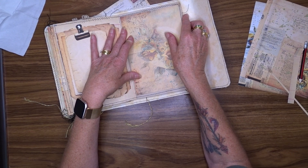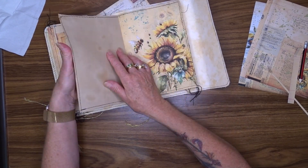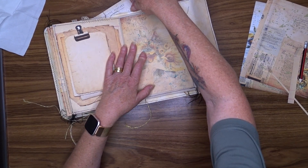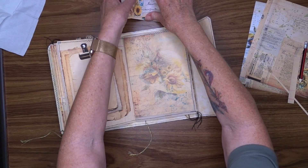So let's have a look at this — that fits in there great. The reason I trimmed it down was because I didn't want to have any interference when I turned the page; I want that to turn smoothly.